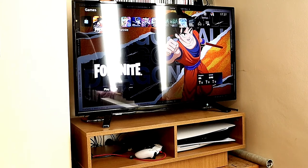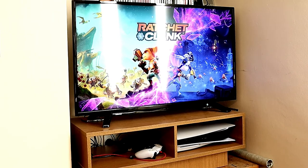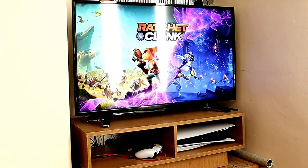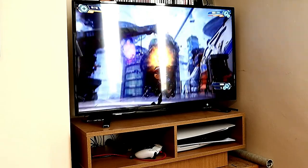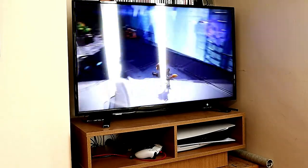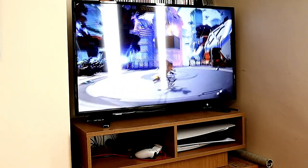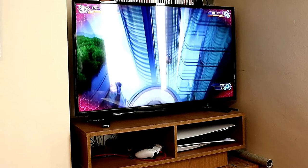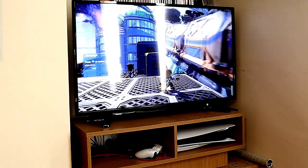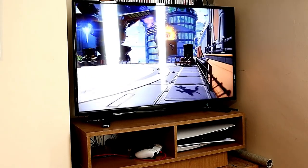I hope that video helped. I thought I'd give Ratchet and Clank a blast — brilliant game, love it. I've actually completed it but I've forgotten the controls. You can see there's a little vortex thing — usually you get a highlight to tell you which button to press, but I forgot. Anyway, hope you enjoyed the video. Please like, share, and subscribe if you haven't already, and have a great day or evening wherever you are. Cheers!